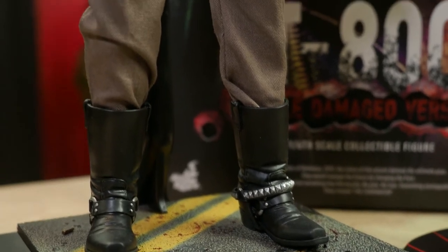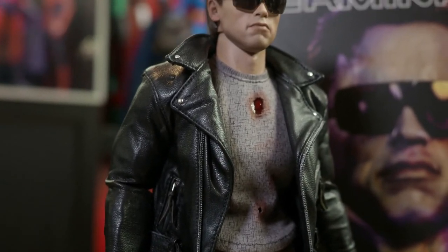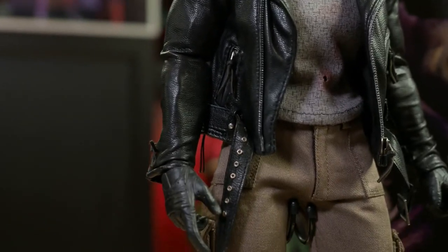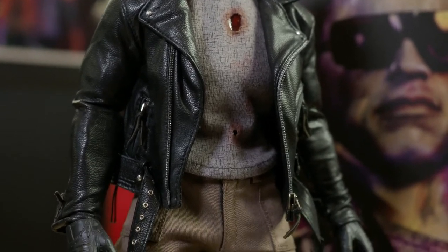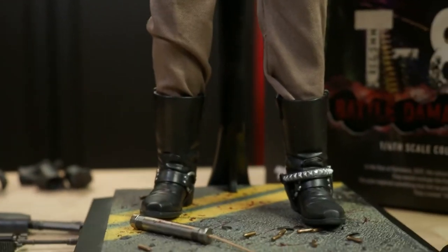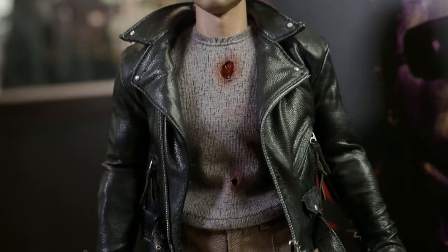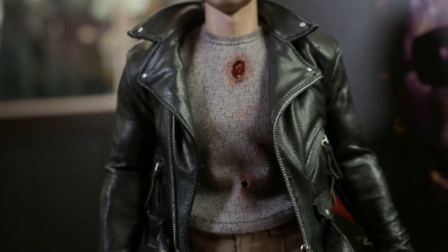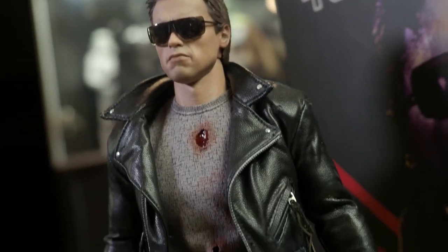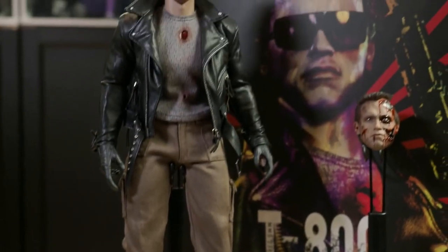The body was also somewhat of a mistake. Hot Toys had previously made a Tech Noir version with an MMS True Type muscular body based on Schwarzenegger's physique that had some of the same battle damage. Then for the T2 figures they made a new body to match the trimmer, leaner physique of an older Arnold Schwarzenegger. For some reason, when they made this figure, they used the body that came with the T2 figures, which is notably less bulky than the body used for the Tech Noir — which is more accurate to the younger Schwarzenegger from this film. With the leather jacket on, personally I don't think it makes much difference, but it must be said this was really the wrong body to use for this figure. Other than that, I have no complaints.